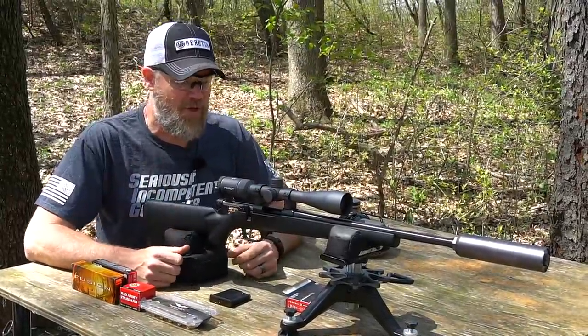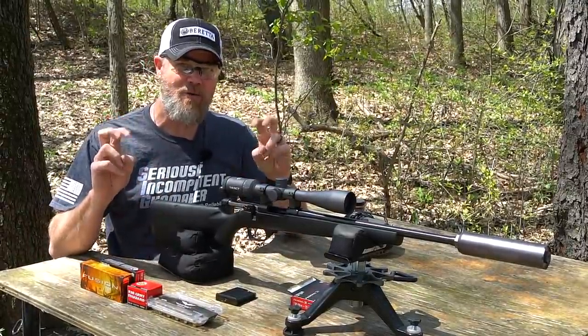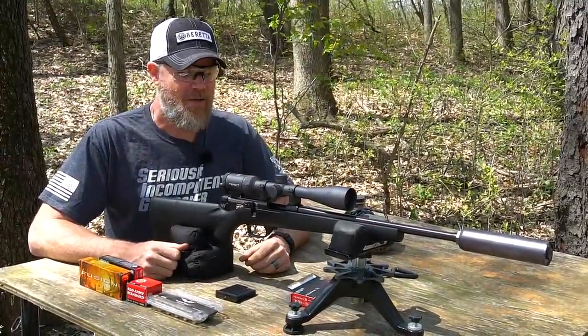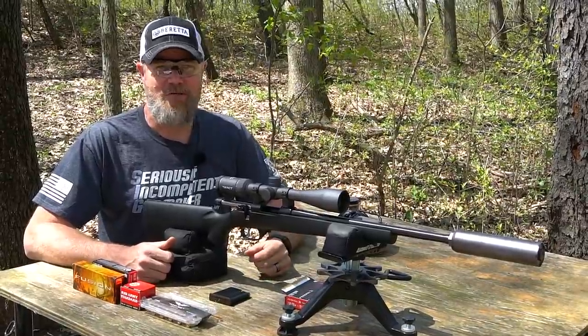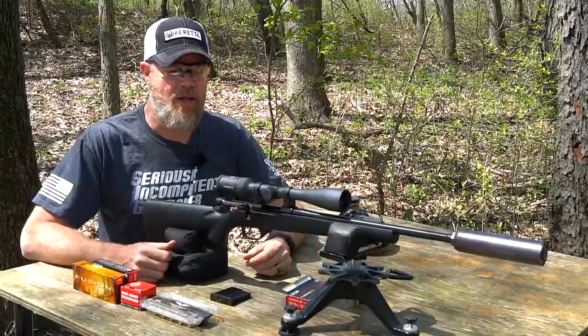Today we're out at the range with a CZ Model 527 American. This is what they call a micro centerfire on their website, which means it chambers 7.62x39, or you can pick it up in 6.5 Grendel, even 300 Blackout.